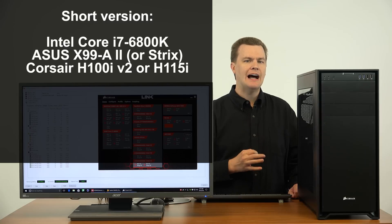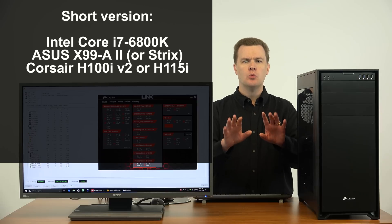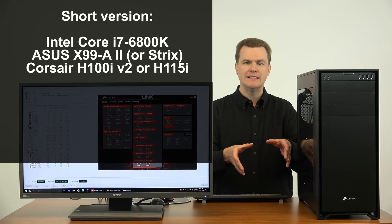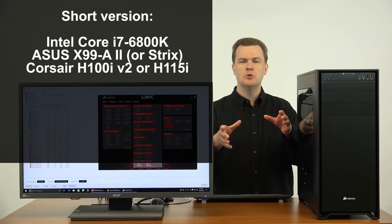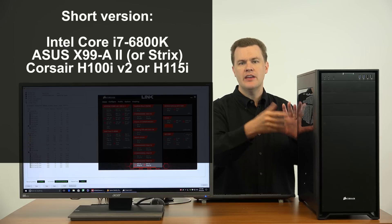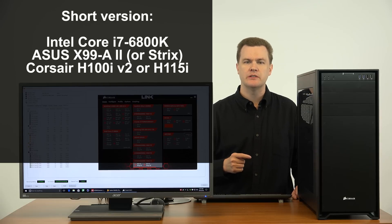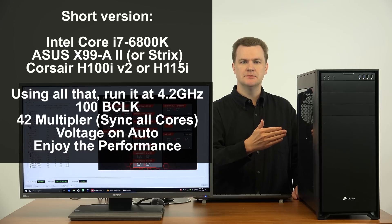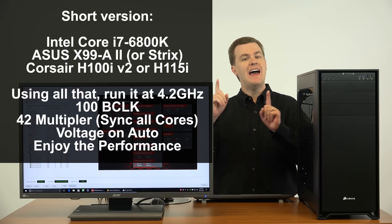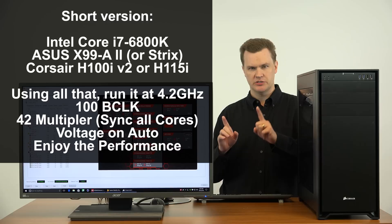Buy either a Corsair H100i or an H115i liquid cooler. The H100i is 240mm — two 120s. The H115i is 280mm — two 140s. If you have a different case that doesn't support 280mm, get the H100i, it'll be fine. They're pretty close, but if you have room for the big one, get the H115i. Put them in the system and run it where I've got it, which is at 4.2 gigahertz. I've had it faster — about 30 minutes of stress test out of it faster — but too much voltage, and we'll talk about that in a minute.